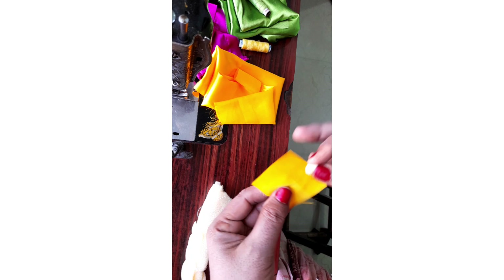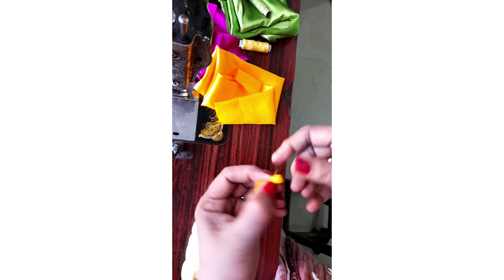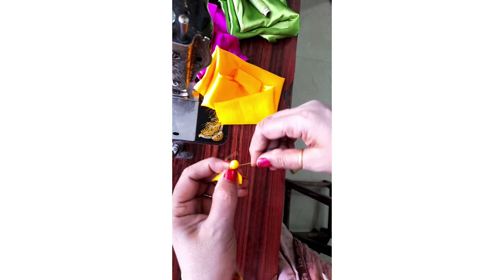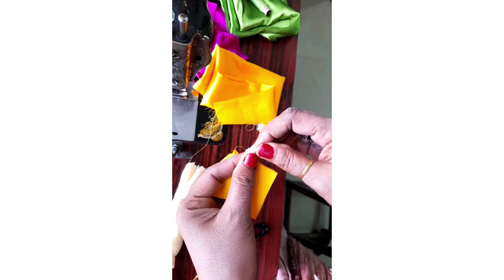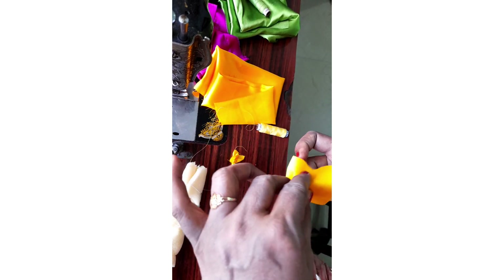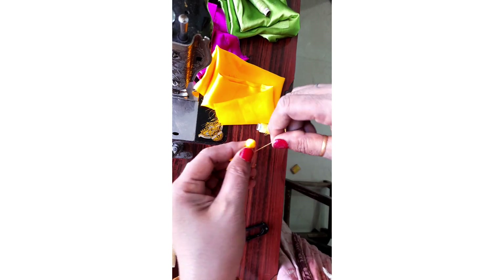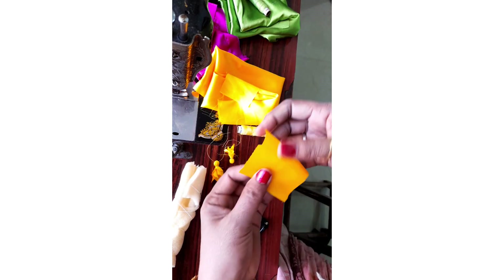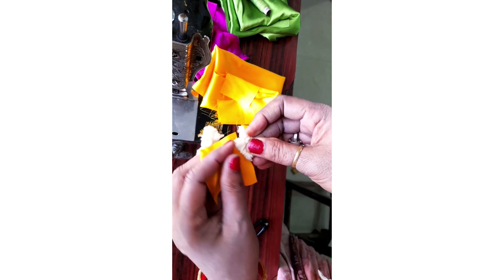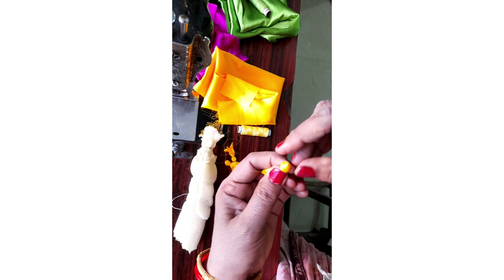I will cut the same length 2 inches. I will cut the sponge for 4.5 inches. I am going to put it in the center, and I will cut the sponge from one side.